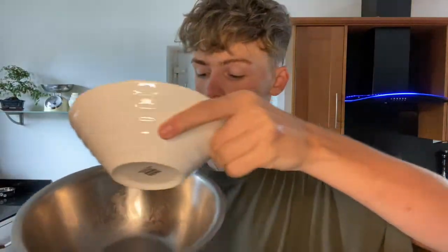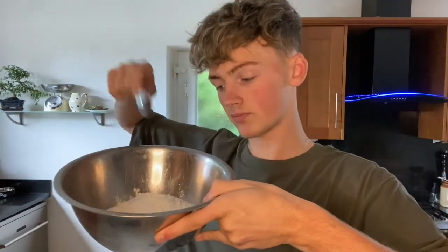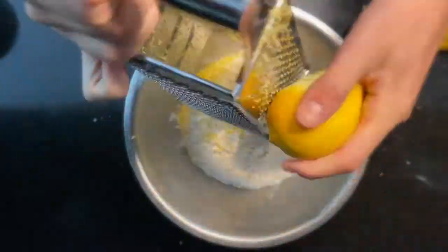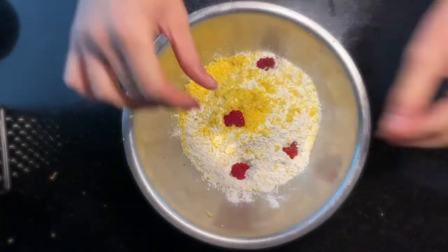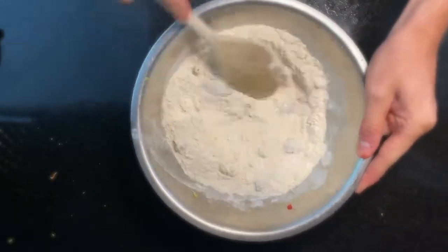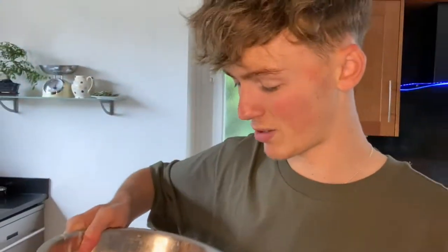And chop up not all the raspberries but some of the raspberries and put that in as well. So it's all combined — it's like a floury mixture.